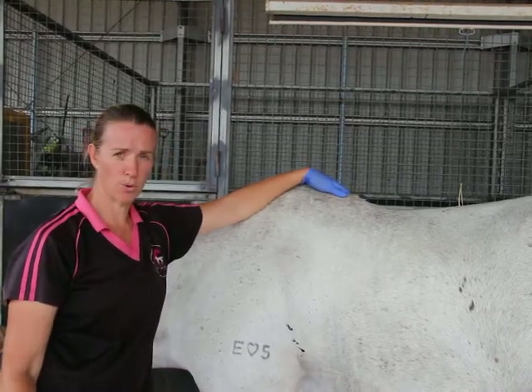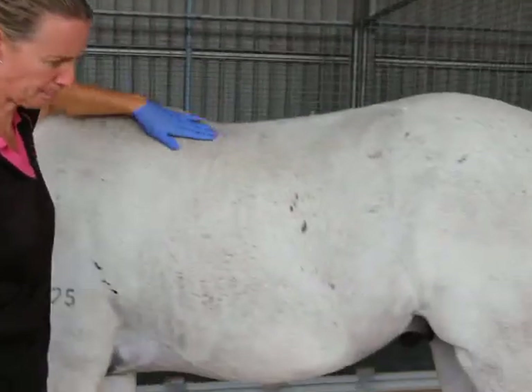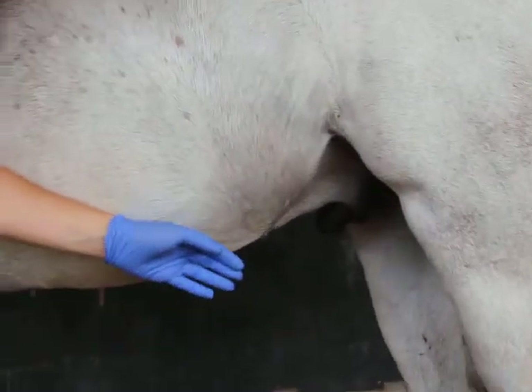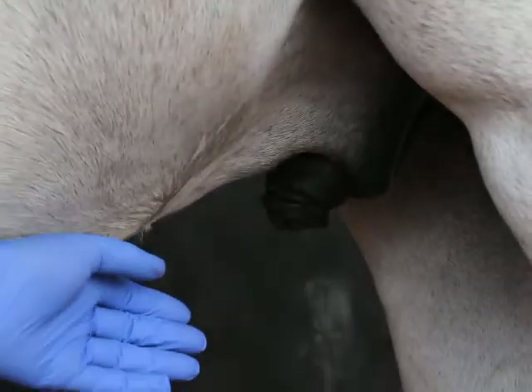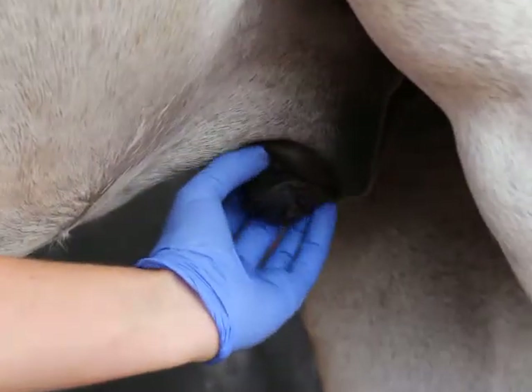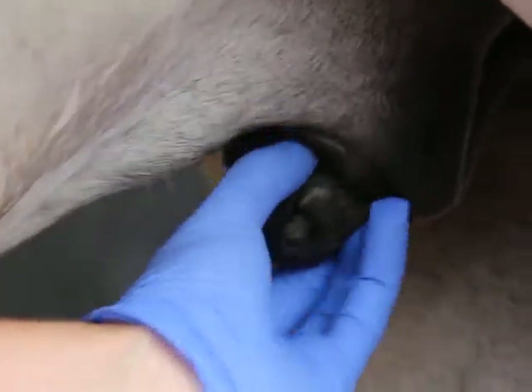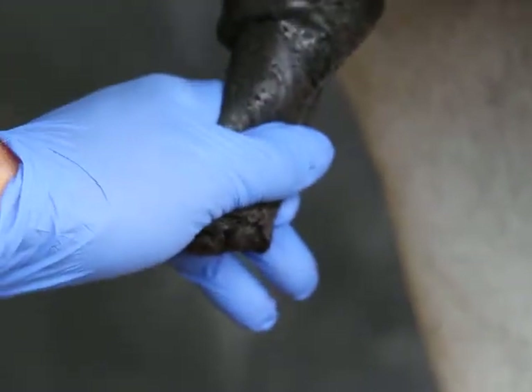To check if your horse has a bean, we have to look at the penis — follow me down this end. Again, if you don't know the horse well, be careful — my horse will kick. I'm keeping myself out of the kick zone because he doesn't like people touching his penis. He's very sedated but still not wanting to drop it out, so we're just going to help him there.